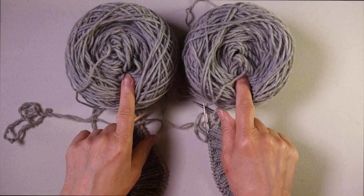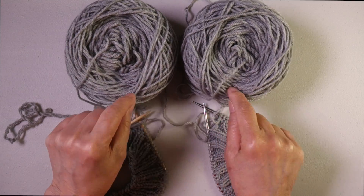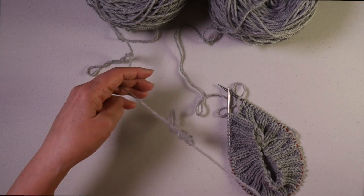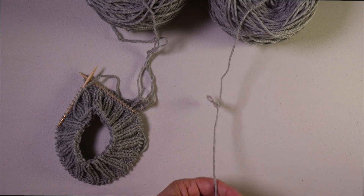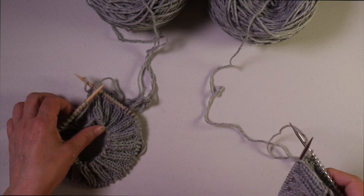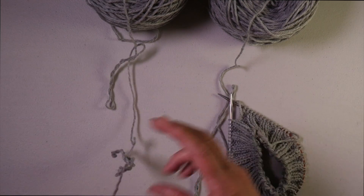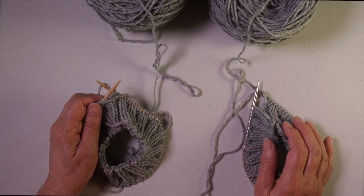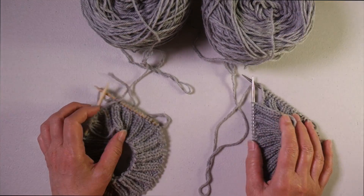So both of these balls are very relaxed, but there is a difference between them. With this ball, you can see that the yarn is twisting back on itself. With this one, there's a tiny little bit of twisting here, but it's a very relaxed yarn compared to this. I've knit them both the same amount, and this one has a lot more twist, and as I'm knitting, I'm having to try to push this out of the way. So we want yarn that is not only relaxed, but also that retains its original twist.